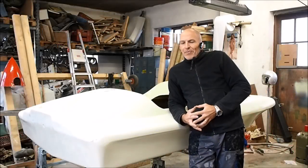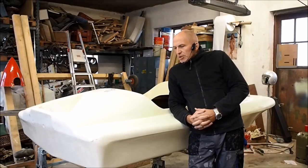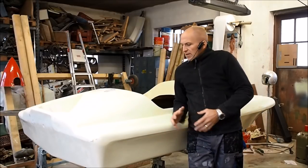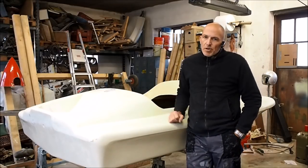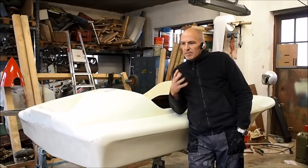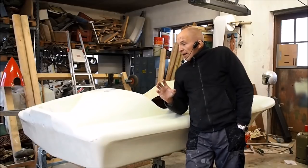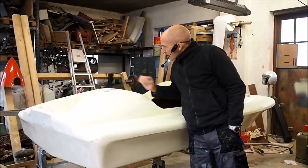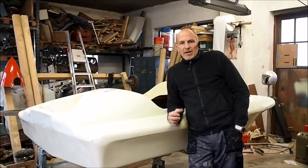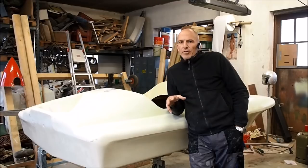Hey, it's Achim from American Runabouts. As you can see, the Invader is back in an upright position - we turned it around. The lower part came out perfect and as you can see it's kind of dull, already sanded, and today is painting day. Sorry for my voice, I have a pretty bad cold but I think it's okay. The filler cap thing is done and I'll have a mask on for the rest of the day, so I'll give you a quick idea of what I'm going to do.